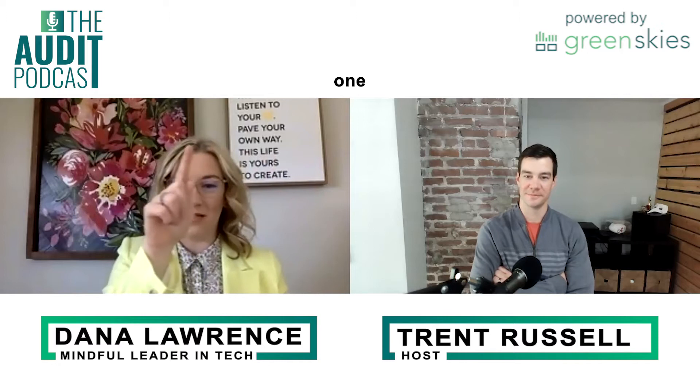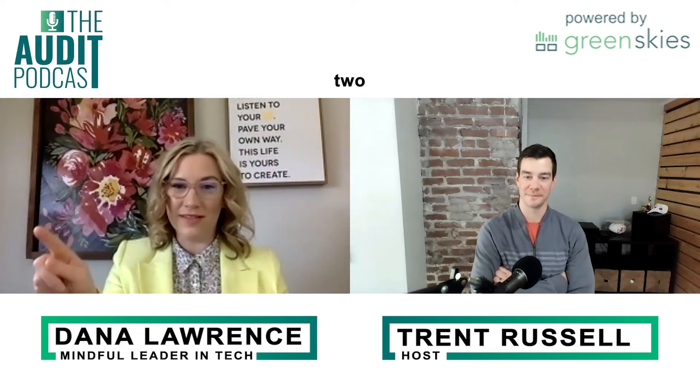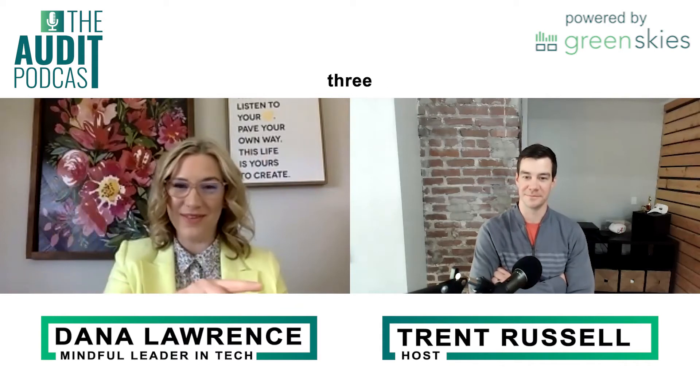Hold for one, two, three, four. Exhale: one, two, three, four. And hold for one, two, three, four.